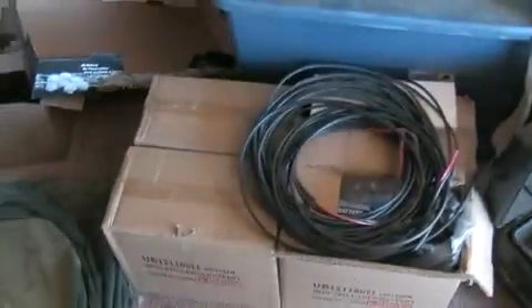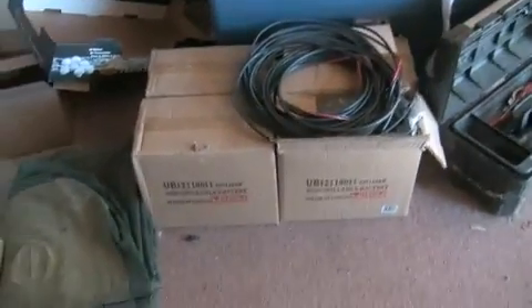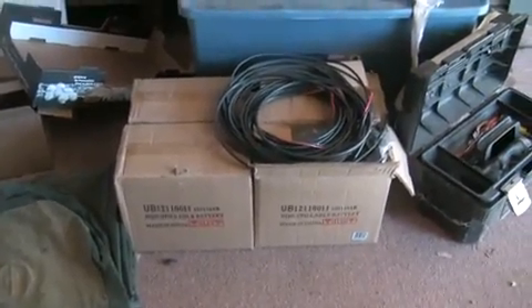Batteries are right here. This is going to be just a real small starter set. These batteries are 110 amp-hour, 12 volt, and we're going to be running a 24 volt battery system.